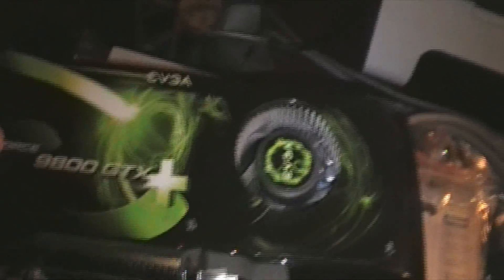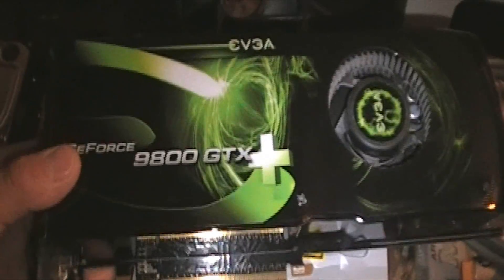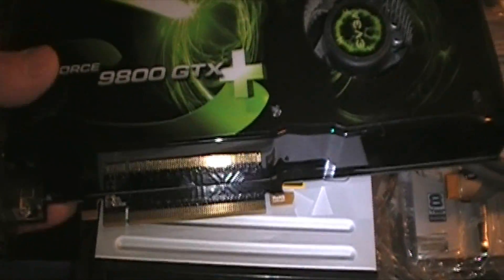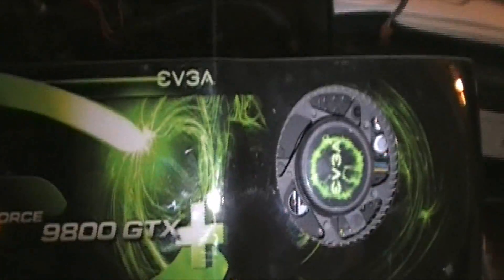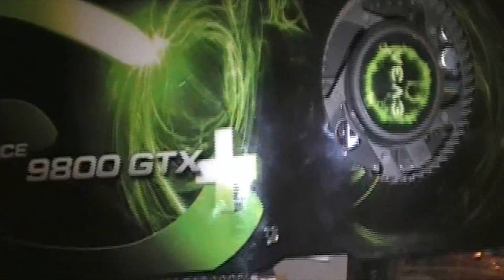It ran great - I played Call of Duty Modern Warfare on high settings with 2x AA and it never crashed. I'll be selling everything. If you pair it with another one you've got a very nice setup. You can get these on eBay for around a hundred-something bucks for the Plus ones. The 9800 GTX Plus also supports tri-SLI so you can hook three of them up.